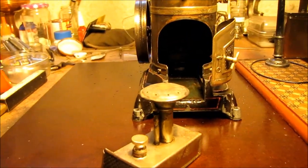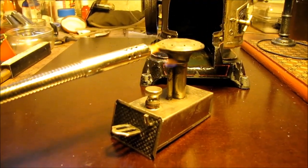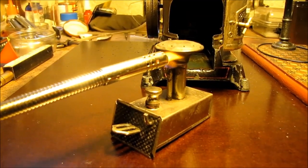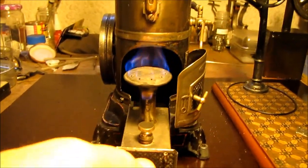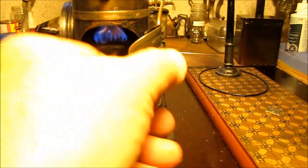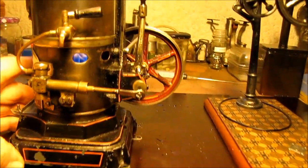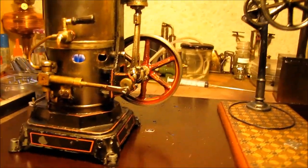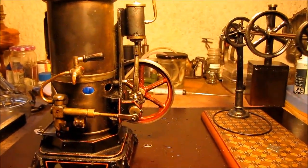Right, well I've refilled the burner. Just light her up. There we go. She's probably cooled down a tiny bit now, so it'll take a while to come back up to steam.